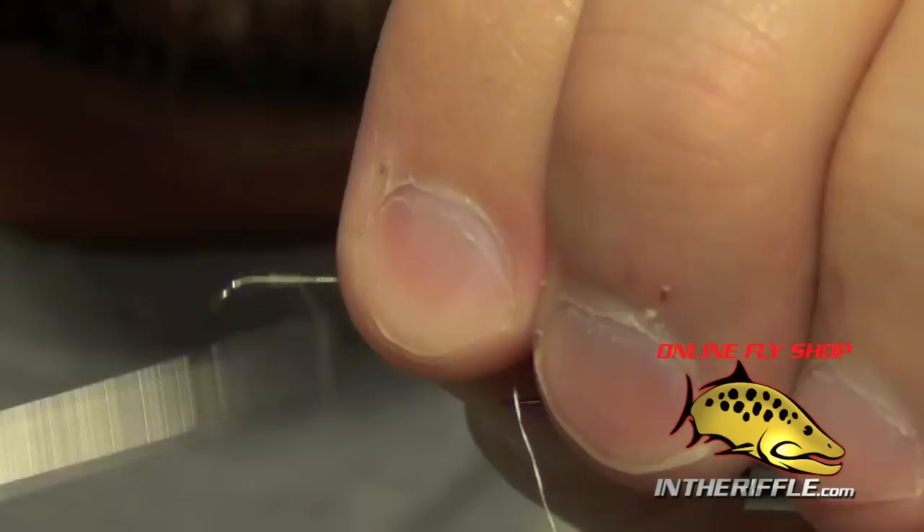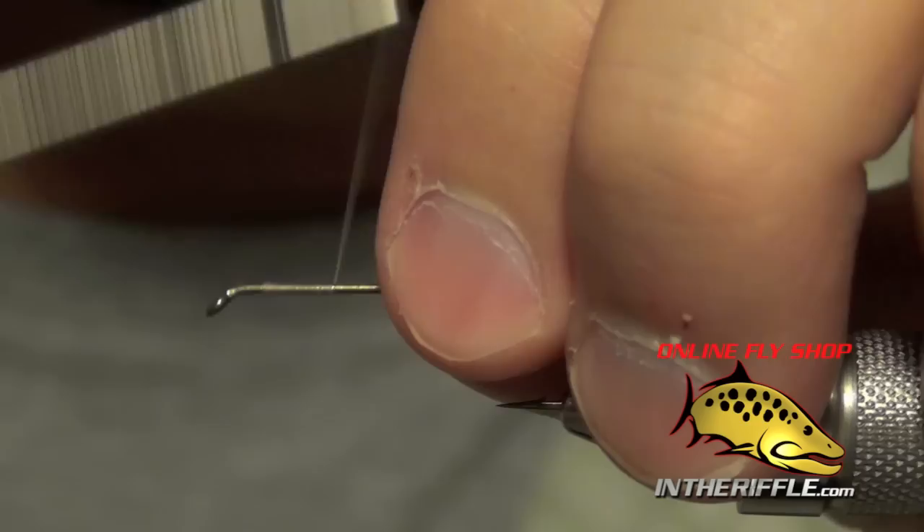In this video we're going to tie Schroeder's Parachute Hopper. This is one of my favorite hopper patterns out here in the west for trout.